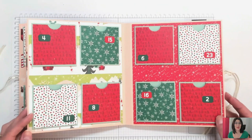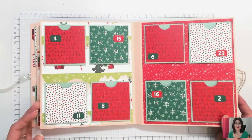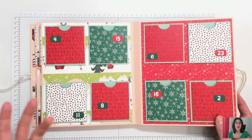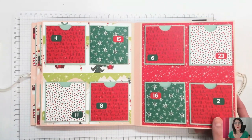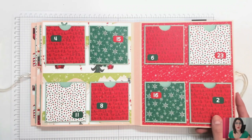J'ai vraiment pris énormément de plaisir à le réaliser. Je trouve ça très sympa. Je n'ai pas mis beaucoup de déco sur mes petites pochettes, mais en même temps le papier est tellement original et avec tellement de beaux motifs que finalement je me suis dit que ce serait dommage de trop le cacher.